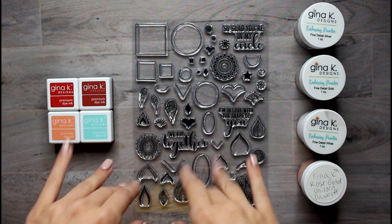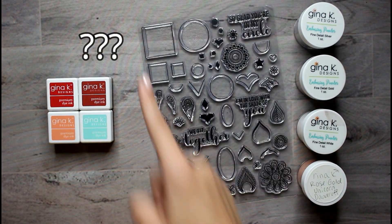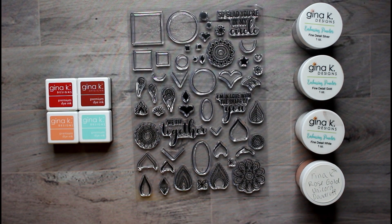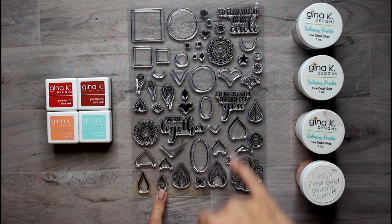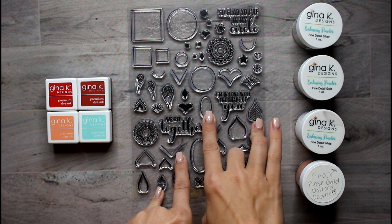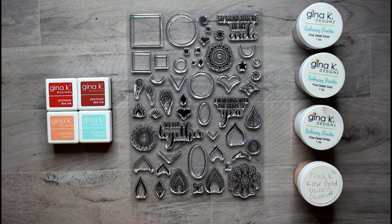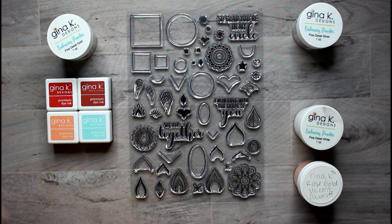Now I'm going to pick my stamps. We're doing this diamond shape, this angle right here, this tiny oval, this leaf point, and the medium square. I don't have enough fingers — this is like twister for my fingers. And I have to pick an embossing powder. The gold. That sounds good.